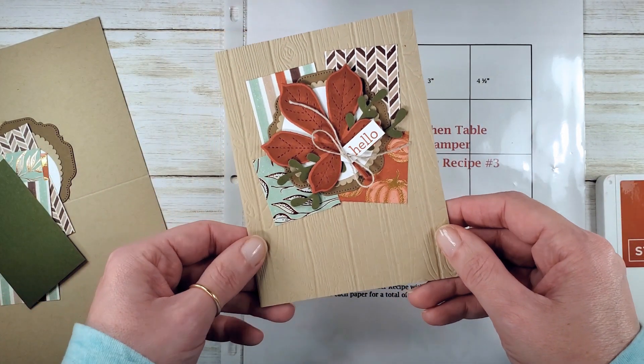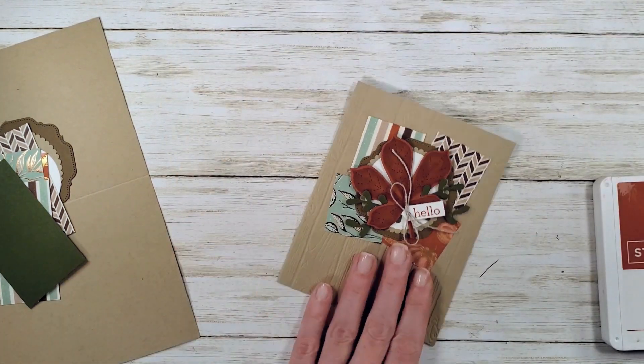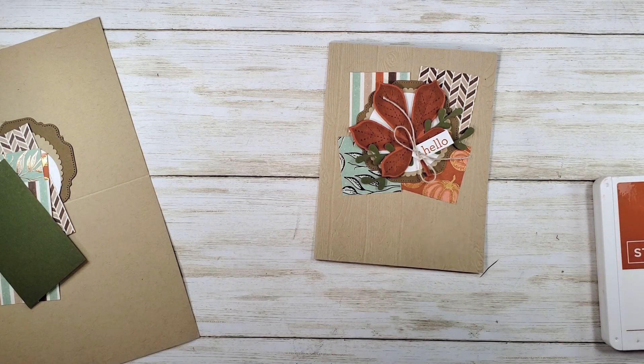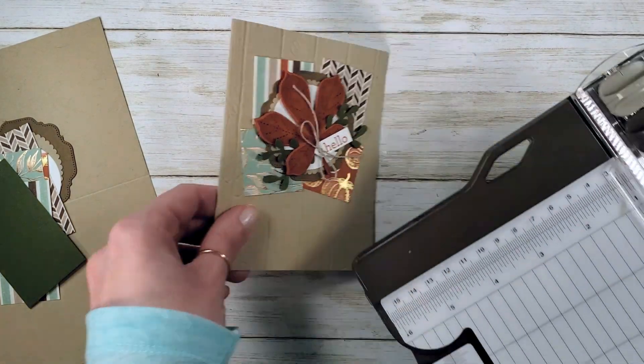This is a great one to consider for your Thanksgiving or fall greetings, or for making a bunch to have on hand. It's a fun and easy design. For the sake of the video though, we're not going to make 16 — I'm just going to walk you through the one.